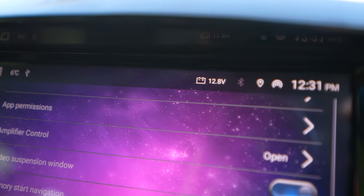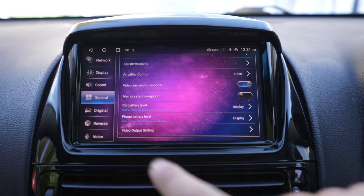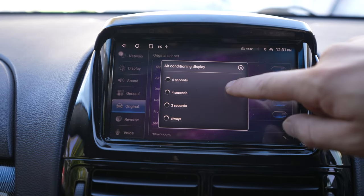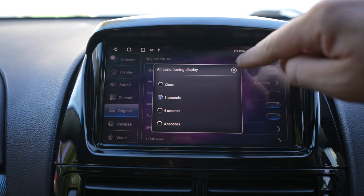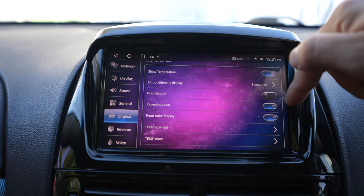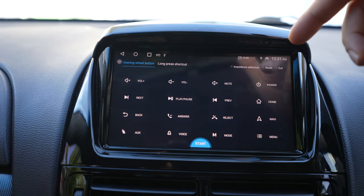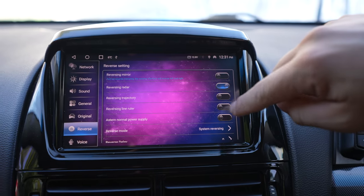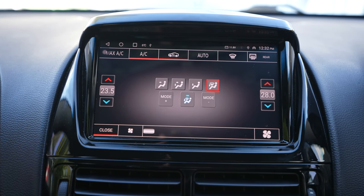Your sound settings — intelligent priority, third-party priority, different ringtones, navigation sound settings, background music. Your general settings — amplifier control, age permissions, location control, navigation settings, video. It'll tell you if your car battery level is low, your phone battery level will display up here as well, your car battery voltage, which is handy if you're sitting in the car for ages listening to music. You can change how long the aircon control stays up — two, four, or six seconds. It's got reversing radar, camera, and steering wheel functions so you can change what you want the steering wheel buttons to do.